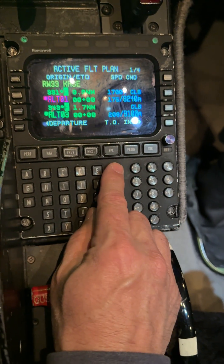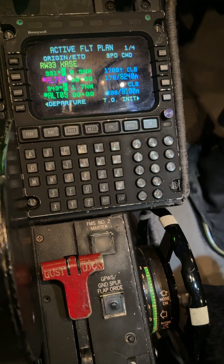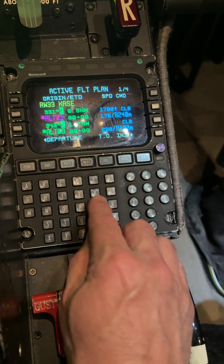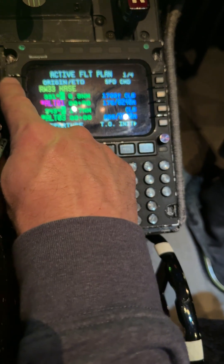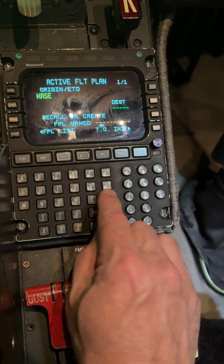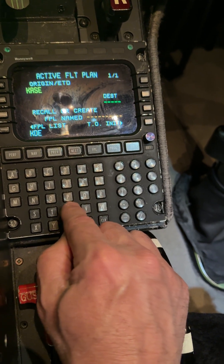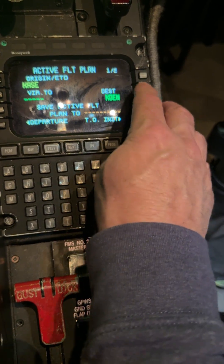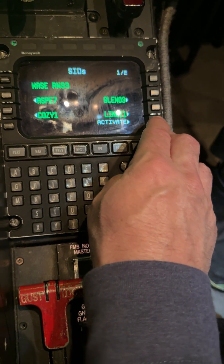We go back and we see a flight plan already in there, but we don't want that — we're going to be doing something completely different. So I'm going to start over. I'll put KASE in the scratch pad, put it on line select one left, and that'll get rid of everything. I'm still going to have Denver, KDEN, put that in as the destination and close that out. I'll give us a departure of runway 33 and activate it.